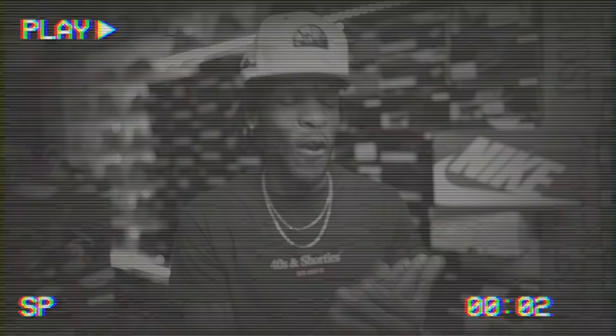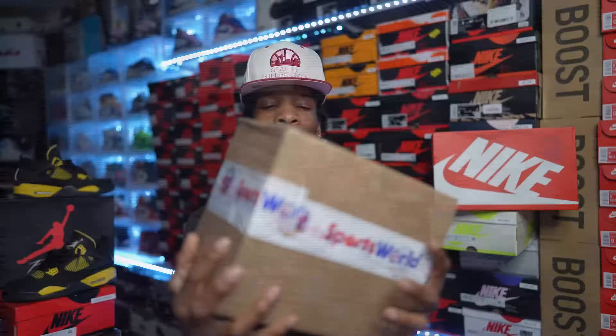I told y'all that in one of my earlier videos. If you were trying to get out the sneaker game it is a very hard time to do it because we got some heat coming back. I gotta salute Nike man, they are taking over the game. But let's go ahead and dive into the unboxings — I'll keep rambling as I'm doing it.